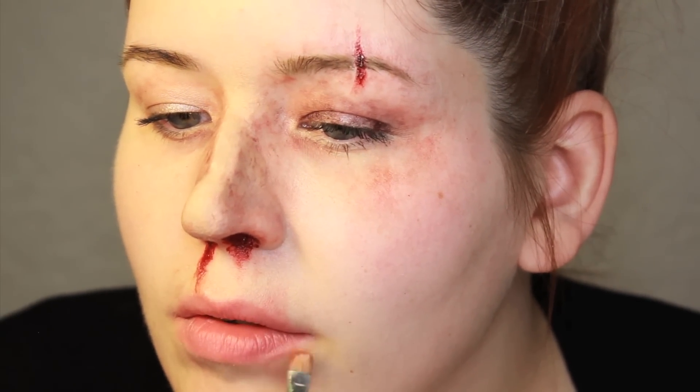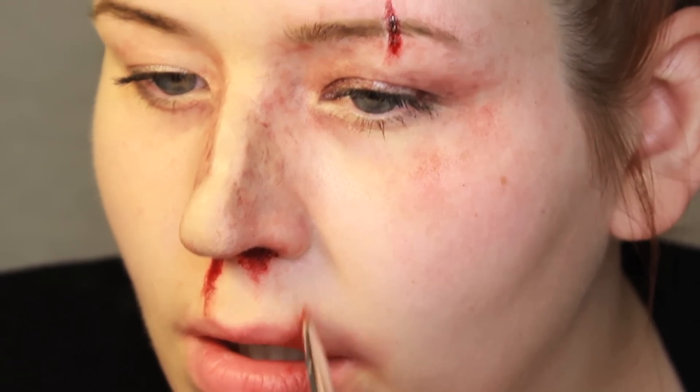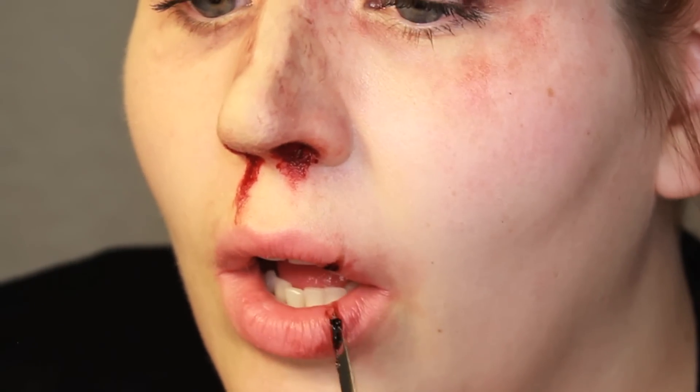Moving on to the split lip, this process is going to be very similar to the brow. You want to add that Aged Blood irritation around the lip, especially in the area where the split is going to occur. With a finer detail brush, I drew in that gash using the Aged Blood, as well as a Bruised Purple to deepen it a bit. And again, you want to finish off with your spatula and your gel blood.